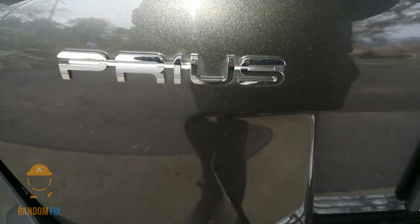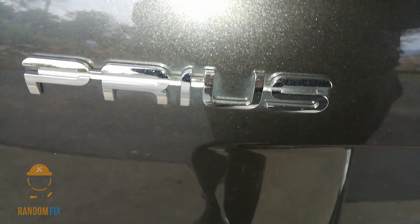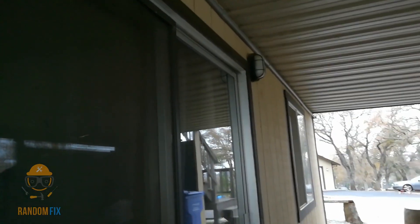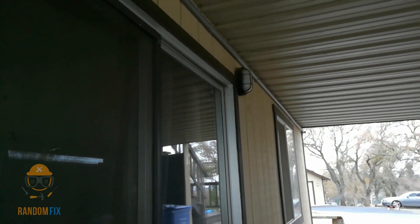Hello world, this is Random Fix and today I'm going to show you how to use your Toyota Prius as your power generator for your house. My electricity just went out a couple of minutes ago and it's Christmas Eve, and I do not think the power company is going to be able to turn this on tonight. This has happened to me a few times now.